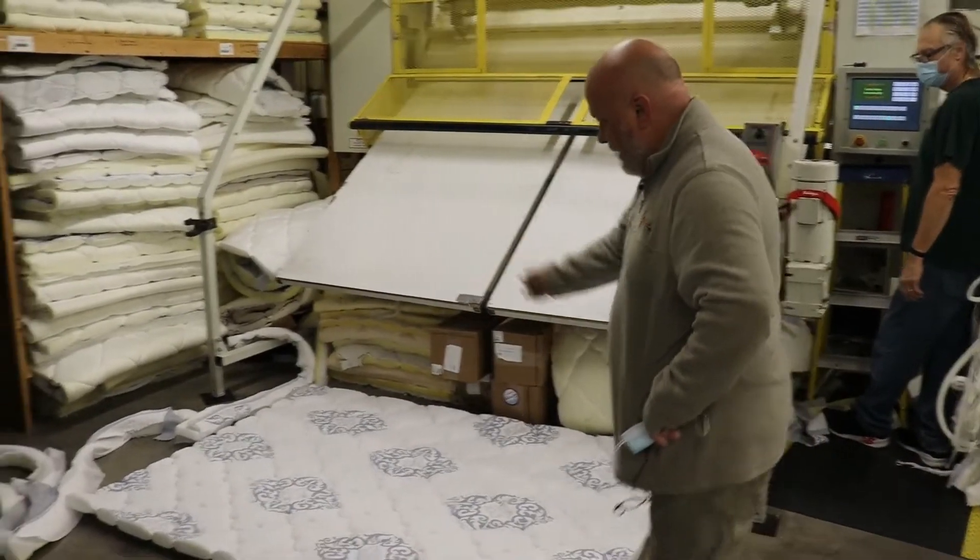The next step in the process is we're going to show you how it's flanged. This one is actually getting the flange piece while it's getting surged — it goes on at the same time. This is Monica. She's been with us 14 years, and she's going to go ahead and show you how this machine helps in the process of production.